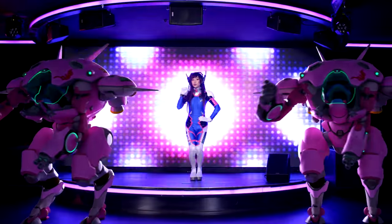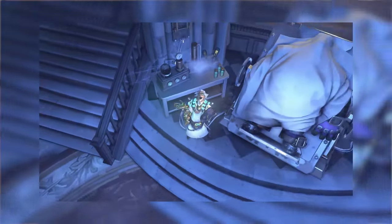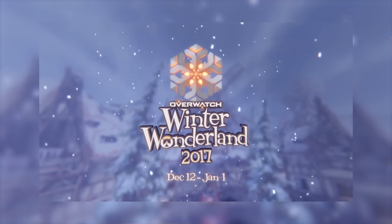So after our D.Va music video, we were like, hey, wouldn't it be cool to make a new Overwatch video for every single seasonal event? Unfortunately, we missed Junkenstein, but Winter Wonderland is here, so we thought it would be a great time for another Deerstalker Christmas special.